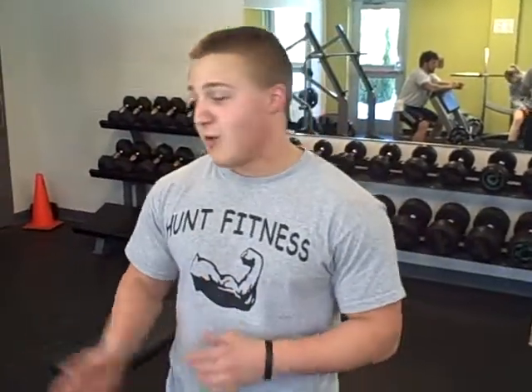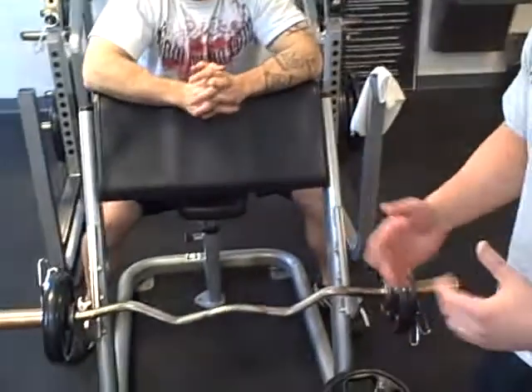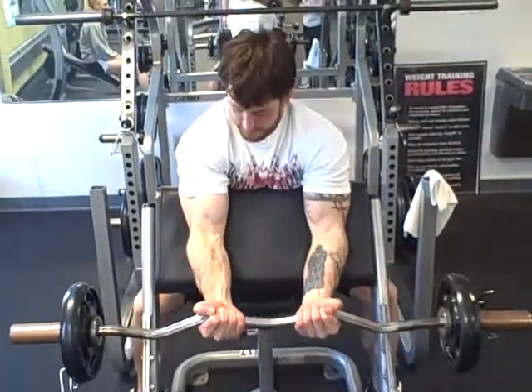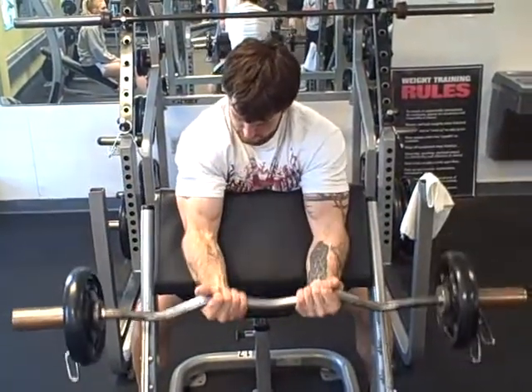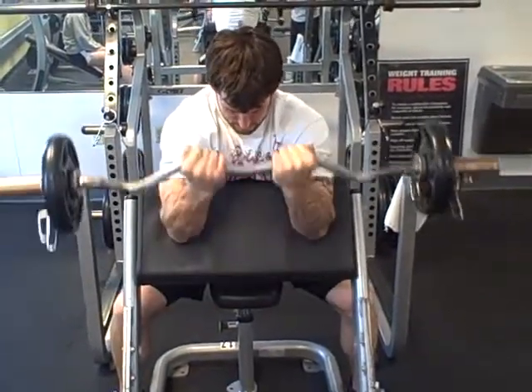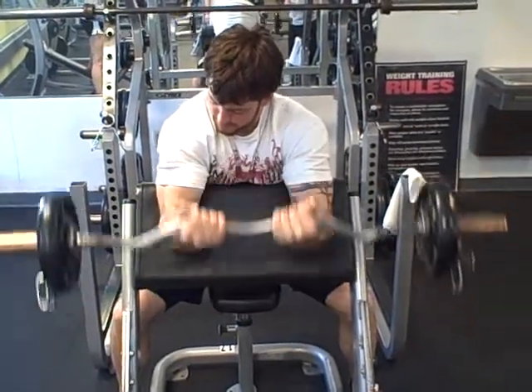Now we are going to talk about strength training principles. The first principle is the pyramid set. We have RJ on the easy curl bar with the preacher bench — he just has two tens on the bar right now. Basically what a pyramid is: you start with a weight, do as many reps as you want for set number one. We are looking for about eight to twelve reps on this first set, then once we get to our desired rep range, we are going to up the weight.